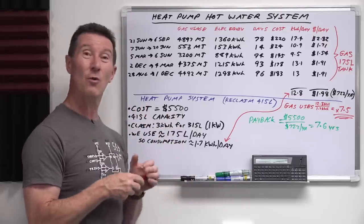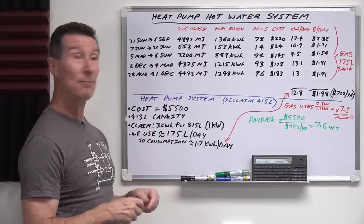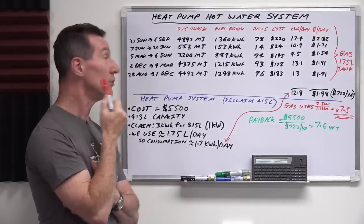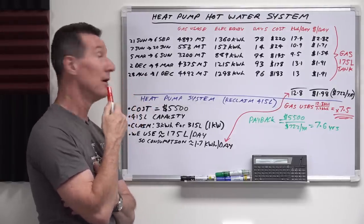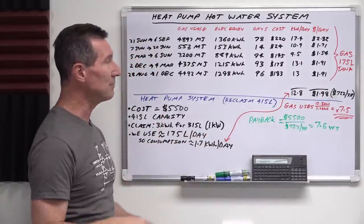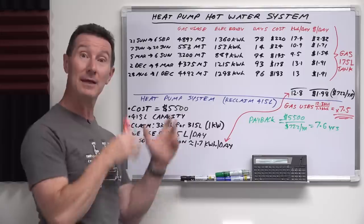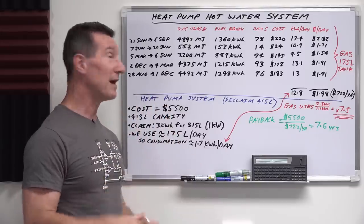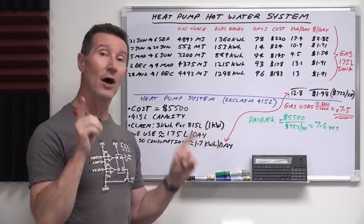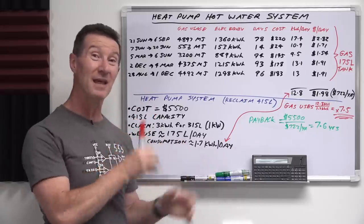I hope you found that interesting. I was surprised at how much energy natural gas actually uses for heating water — I thought it was quite competitive, but it looks like it's probably going to be seven and a half times more than what we can get with the heat pump system, and even more than an electric element hot water system. If you've got different numbers, please leave them in the comments. Look out for future install and follow-up videos. Give it a thumbs up, and I'm also putting exclusive content over on Odysee — check it out there.